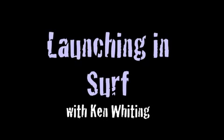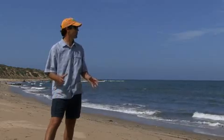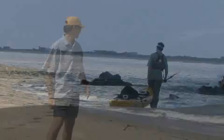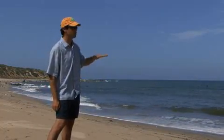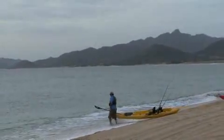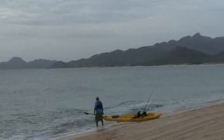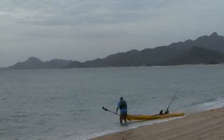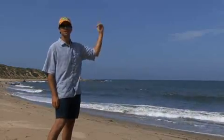We're going to take a quick look at launching in surf. The first thing we're going to talk about is the ideal beach to launch at. The ideal beach is very much like this — it's got a nice gradual slope into the water, and that slope continues to be gradual fairly far out. The reason that's good is it means the waves are going to break gradually as they come in. If the slope of the beach is too steep, the waves will roll in, pitch up at the last second, and dump hard.